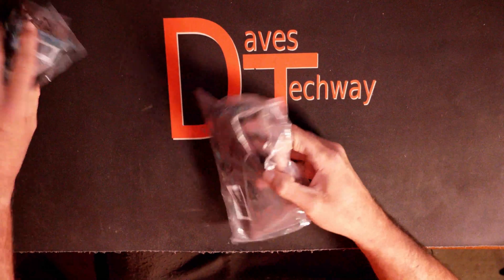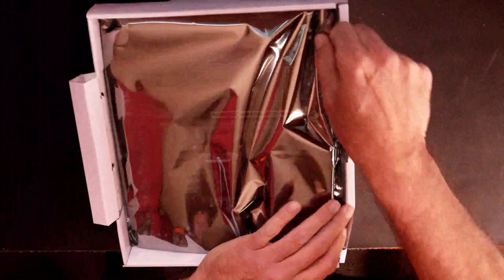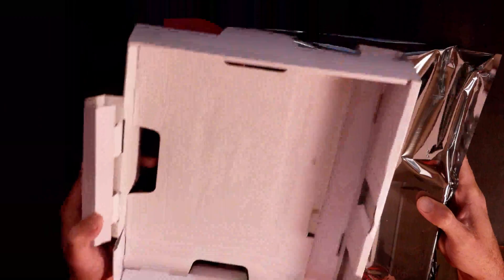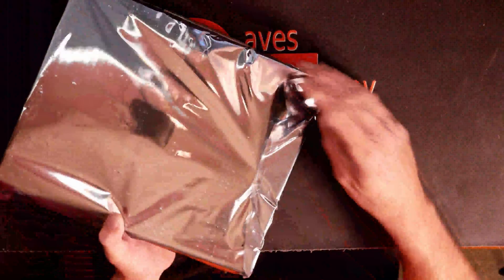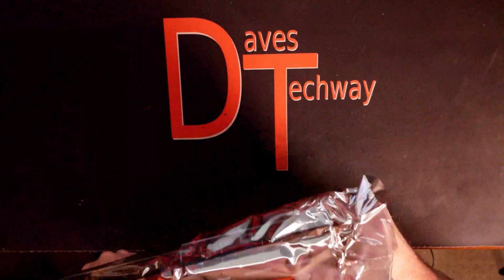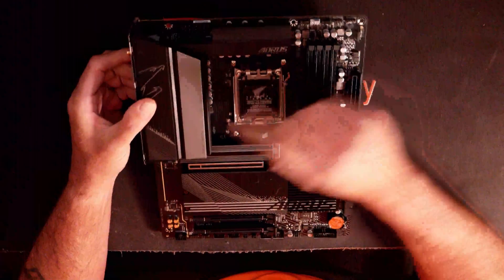We'll put these back in the box and get the motherboard out. Here's the motherboard inside of its anti-static bag. Nothing else inside that little cardboard pillow — just a way to stop the motherboard from moving around inside the box. We'll get it pulled out of the anti-static bag. And that thing is a beefy boy — it's definitely got a lot of heat sinks on it, which is definitely where the weight is coming from.